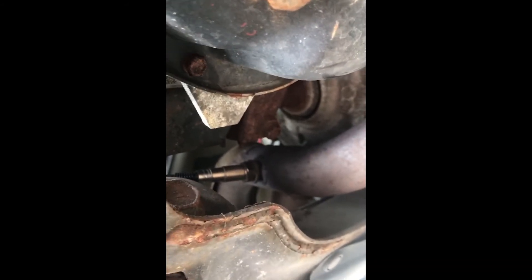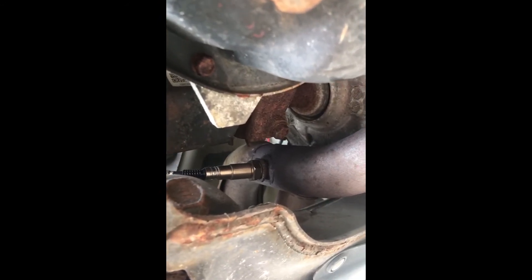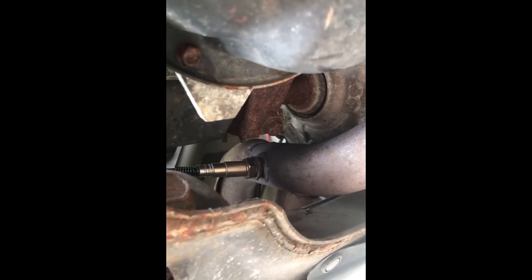The new one is all tightened in there and the wire is connected back right here. It's all plugged in.